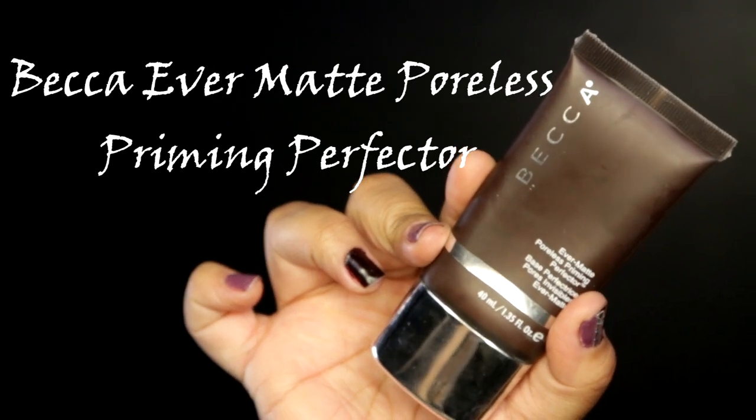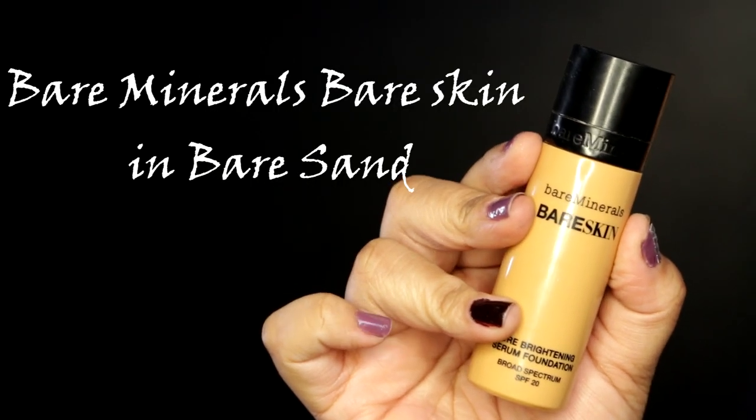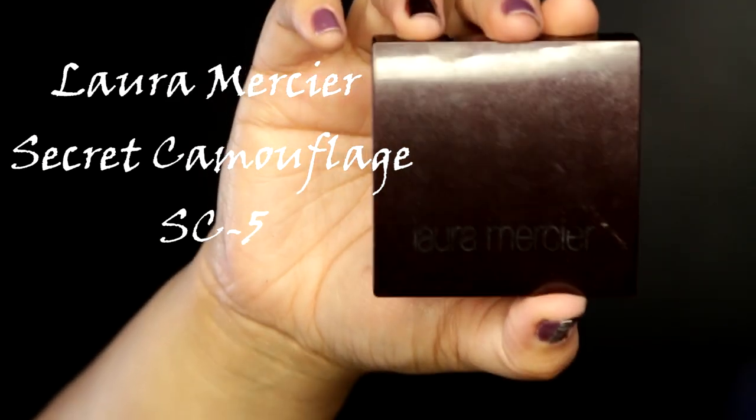Now for the face, I'm gonna prime with my Becca primer, then apply my foundation — my current favorite is BareMinerals Bare Skin. I'm applying it all over my face starting from the center moving outwards, then going down my neck — make sure you go down your neck. Now using my Laura Mercier Secret Camouflage concealer, I'm gonna highlight my cheekbones.